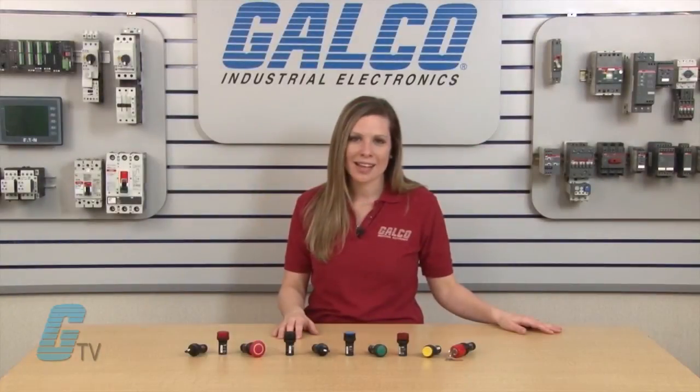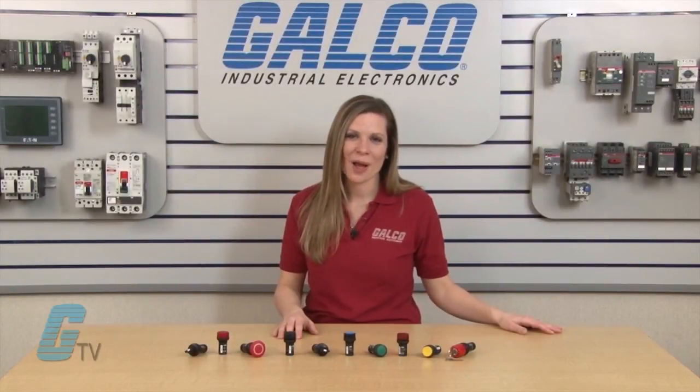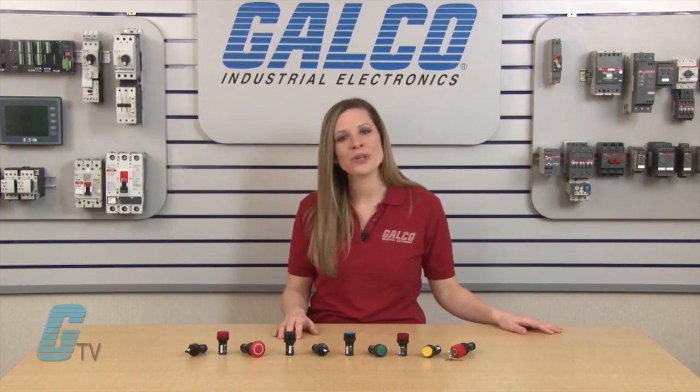ABB's Compact Series, along with thousands of other products and services, are available at galco.com.